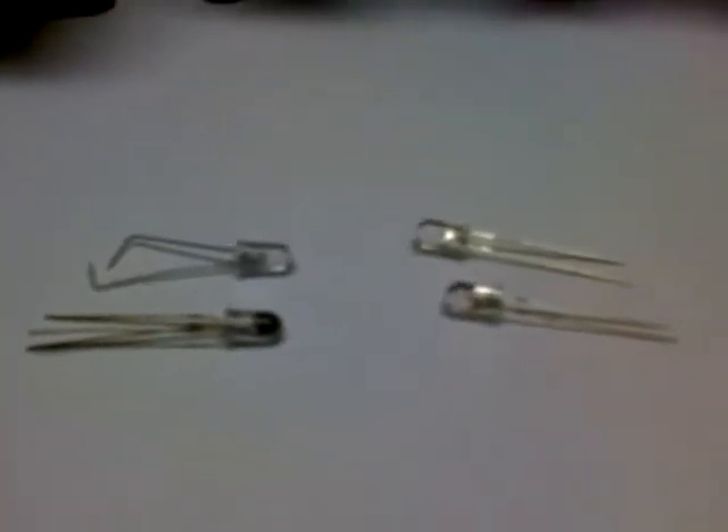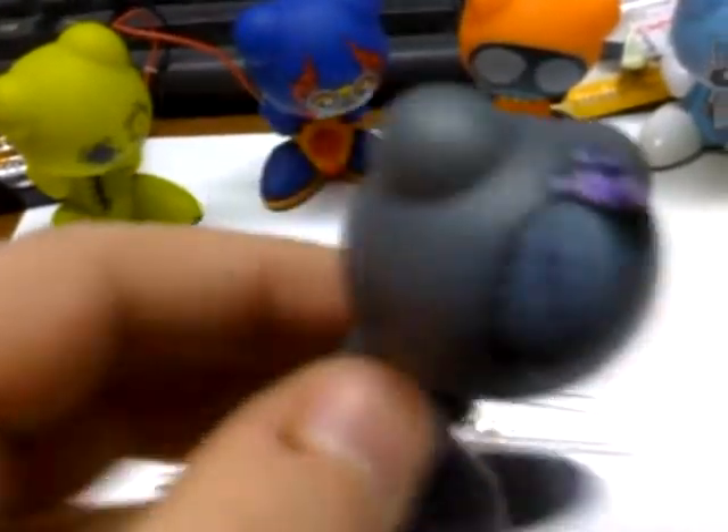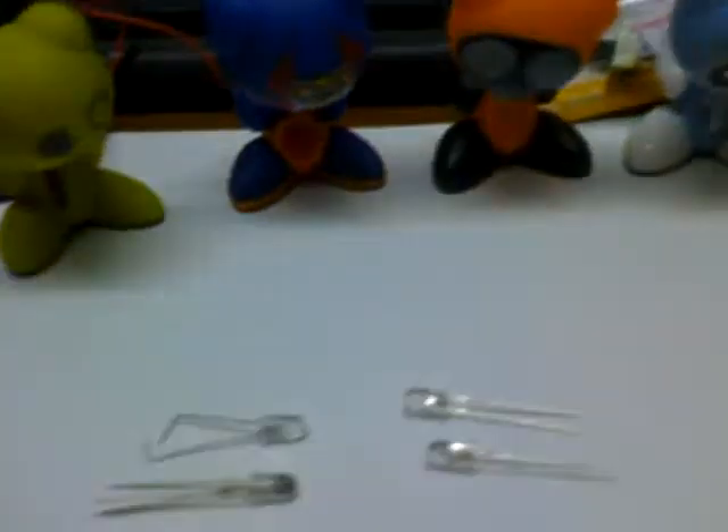Okay, here's my little project here. I'm going to take one of these little buggers, a little funky here, and I'm going to make its headlight up.